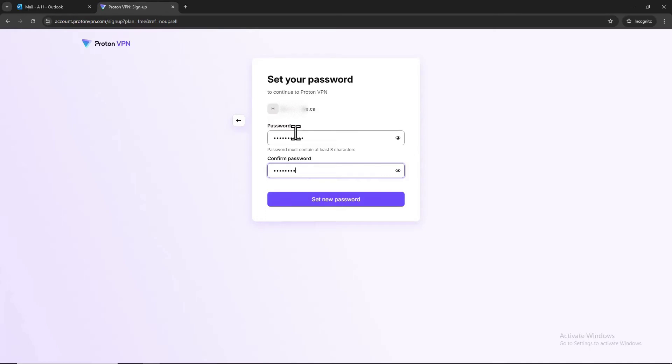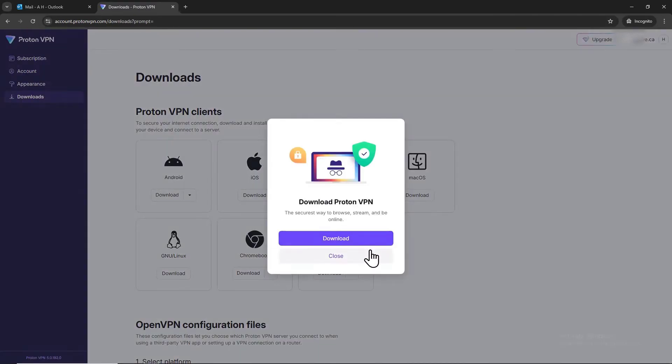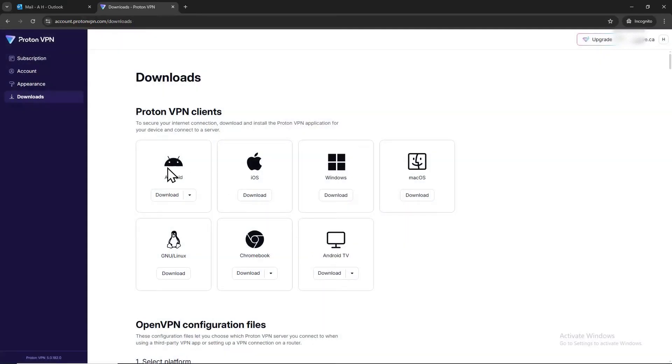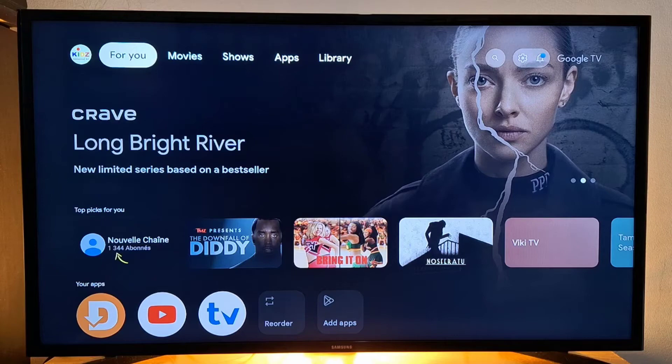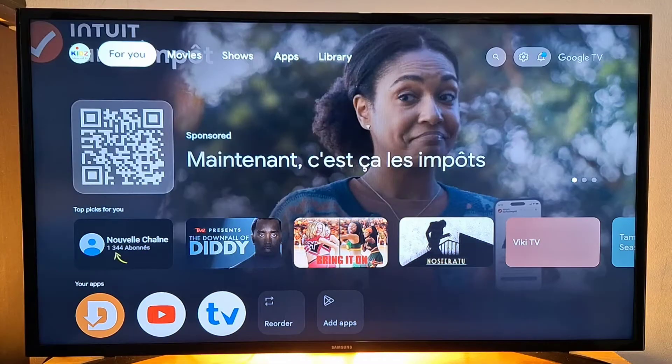Press 'Set New Password.' Don't forget you still have to go back to your email inbox and confirm your email address to activate it. Once confirmed, your Proton VPN account is now created.